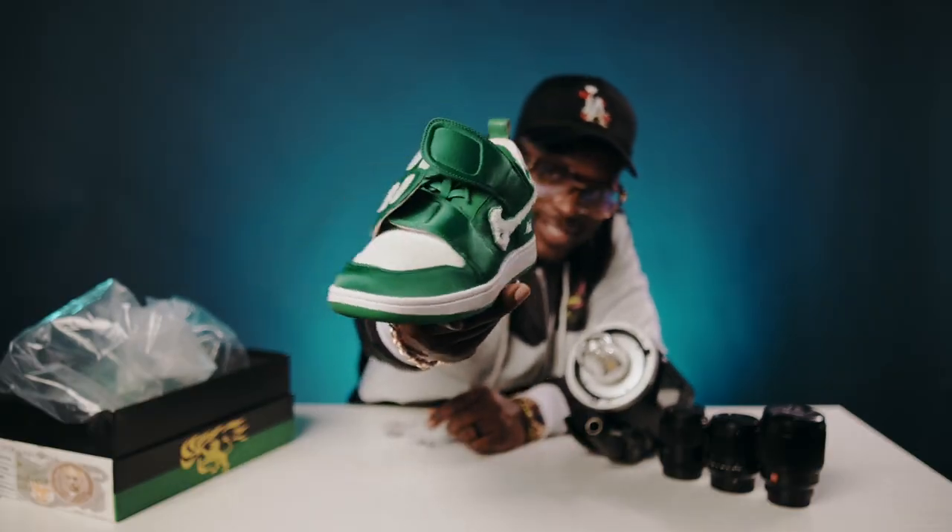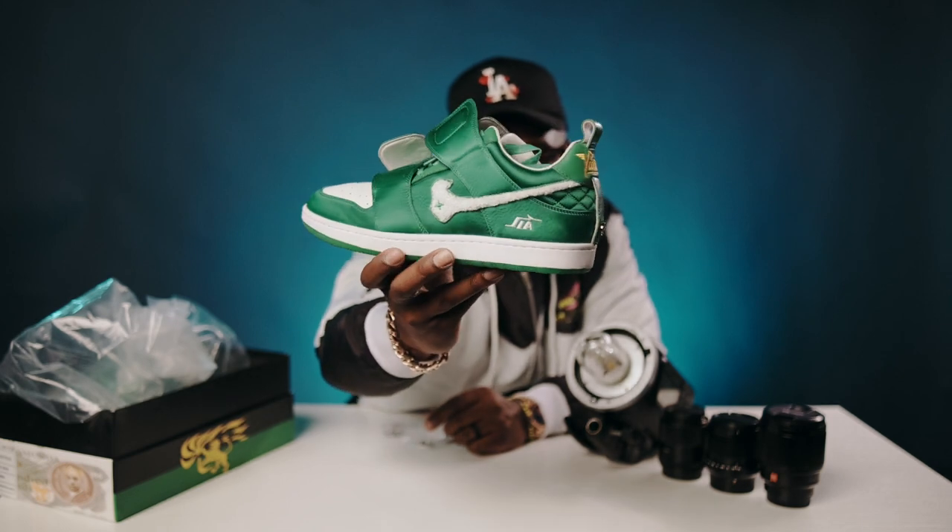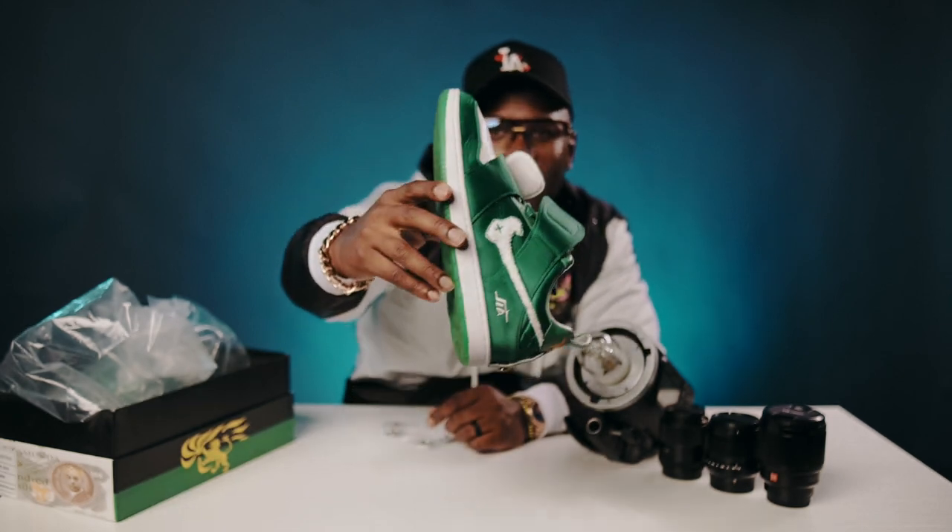The vulture man, the vulture skates — I had to get them just because that green, it popped.